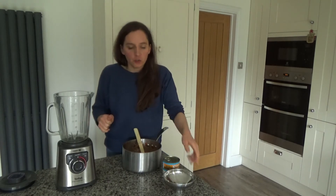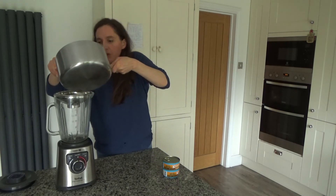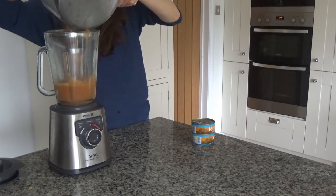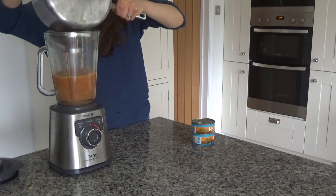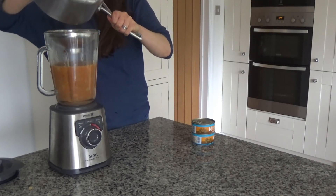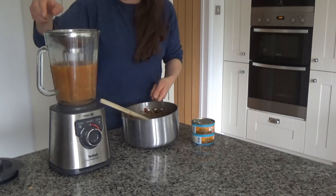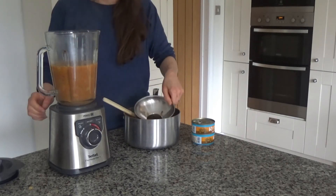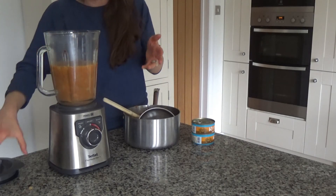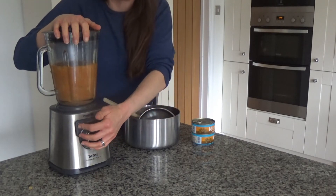The soup has cooled enough to pour into the blender. I'm going to pour all the ingredients in. If you've used a bit more liquid than I have, you may need to do it in two parts — just blend one portion, pour the rest into a jug, then do the next bit. But this actually fits in quite nicely, so I'm just going to blend these ingredients together now.